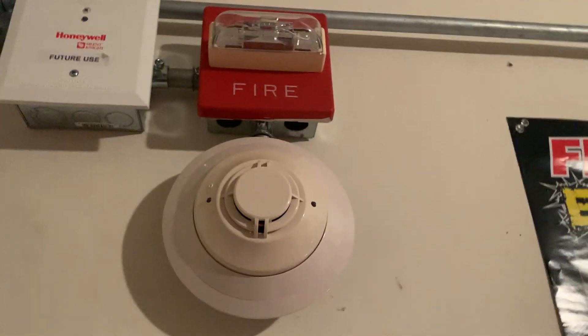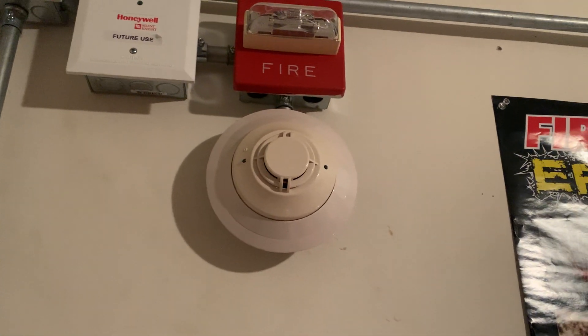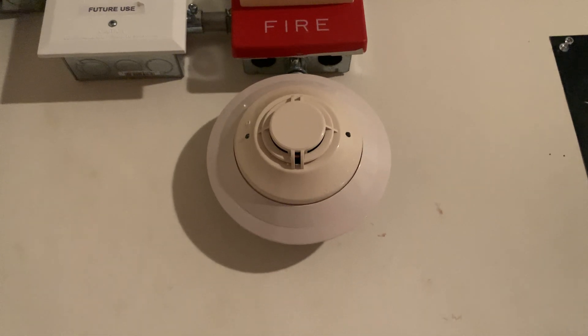Now we're going to go ahead and put the base on and pop the cover off like that. And now only one more thing left to do is we have to program the detector onto the system. So we're going to go ahead and go do that.